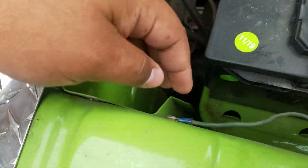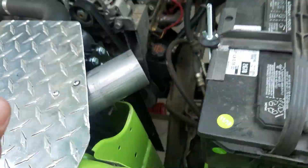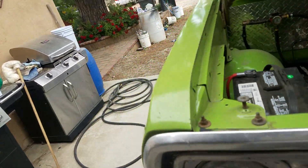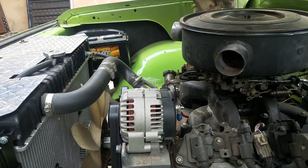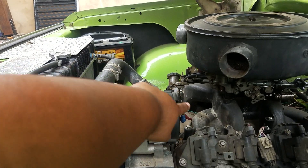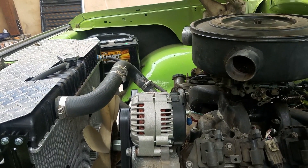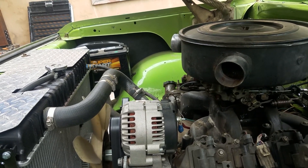I've also got an extra ground from here to my body, so I've got ground points all over the vehicle and shouldn't have any problems. If you were to hook up that wire that's on the alternator directly to the back of the alternator and just feed it directly, you would end up burning up the alternator.